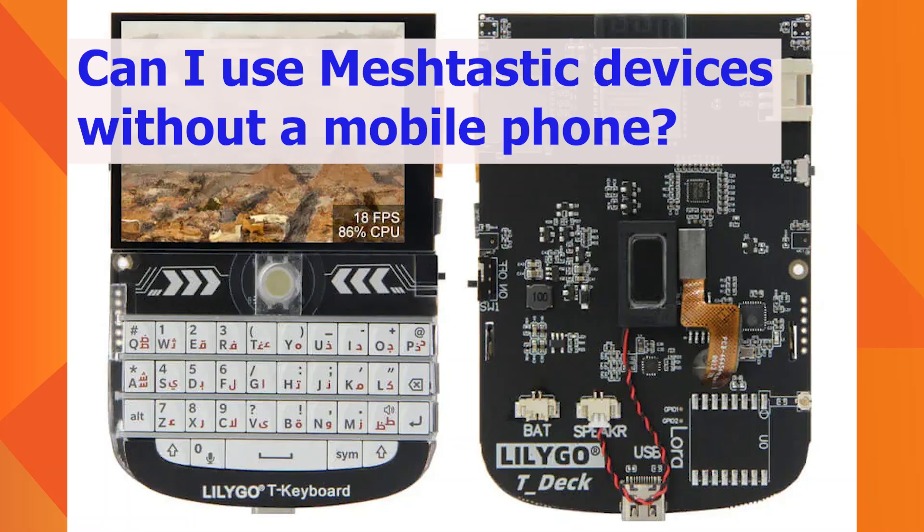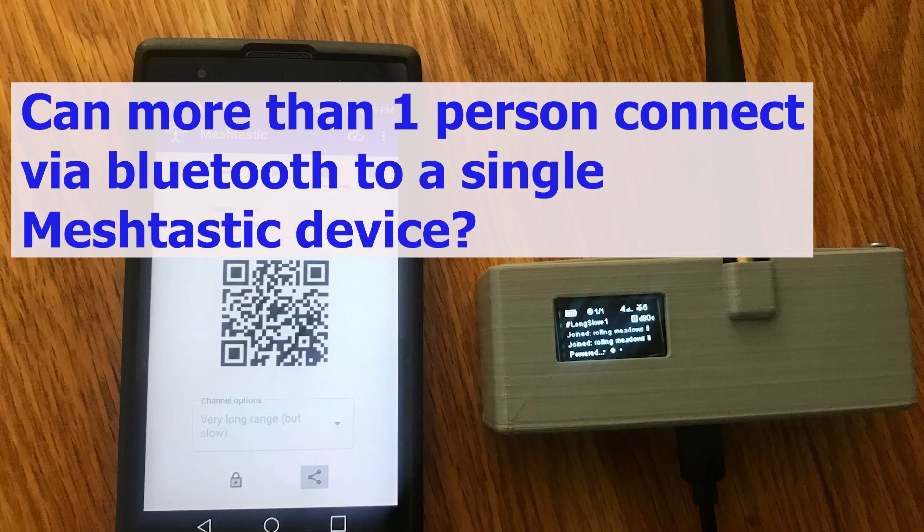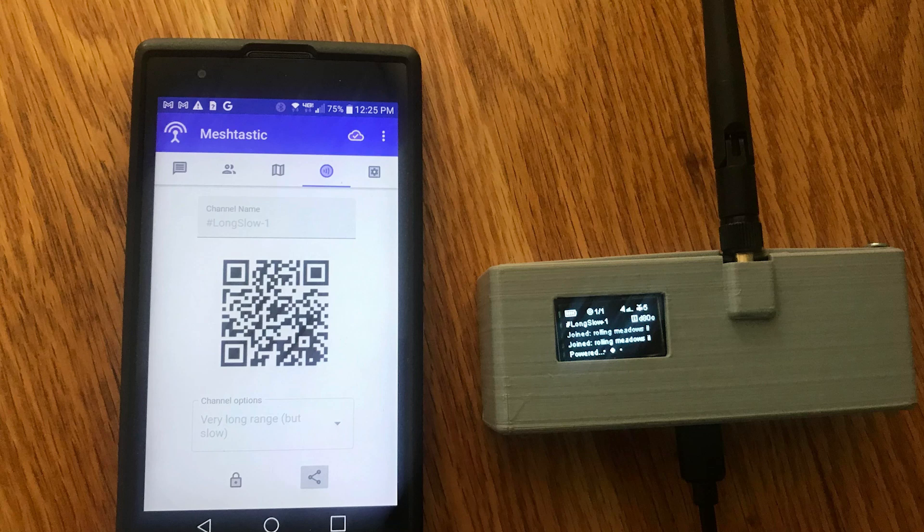Can I use Meshtastic devices without a mobile phone? Yes, there are stand-alone devices — for example, the LilyGo TDEC. Can more than one person connect via Bluetooth to a single Meshtastic device? No, not in the current implementation of Meshtastic.